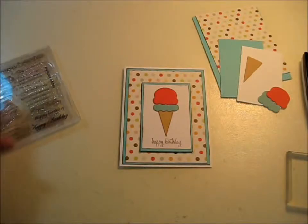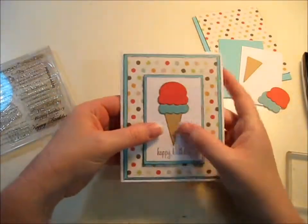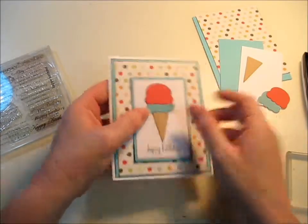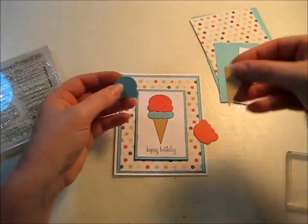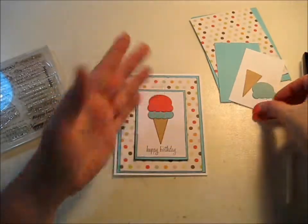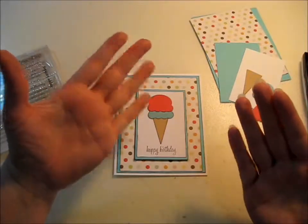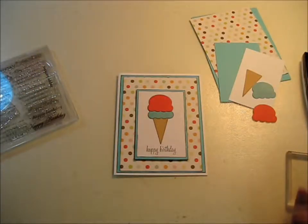Hi everybody, it's Stacy again. I'm going to make this birthday card. I made this out of Paper Tray Ink dies — they actually cut out the ice cream and ice cream cone. All you have to do is choose your decorative paper or solid color cardstock, put the die down, and either run it through your Sizzix, your Cricut, or your Cuttlebug. I use the Cuttlebug.